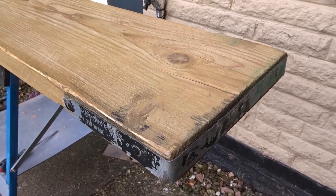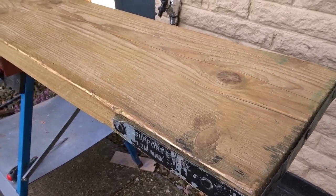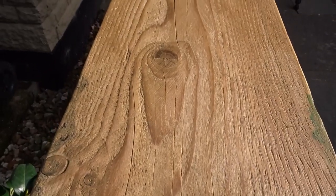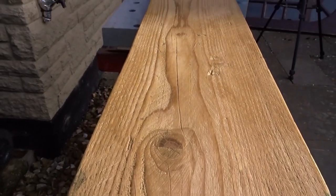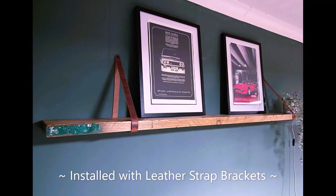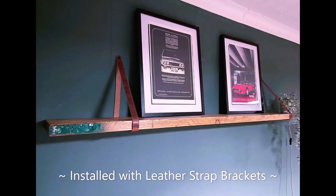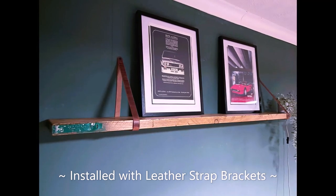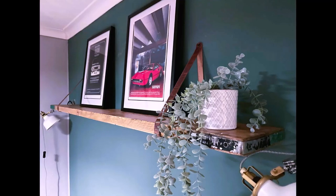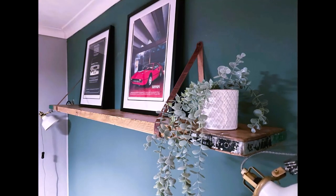My friend wants to put this in his living room. Here it is installed in his living room and he decided to use leather strap brackets to hang it. And I think it looks pretty good, especially considering that it was free.